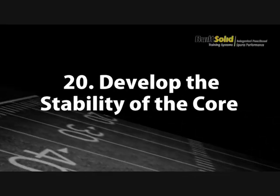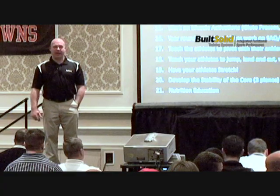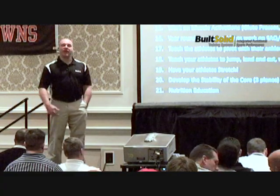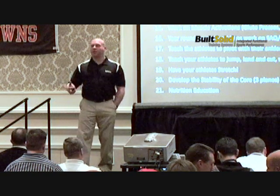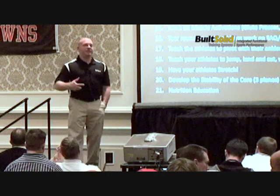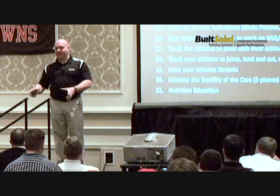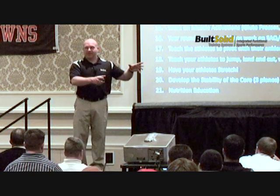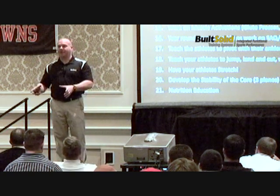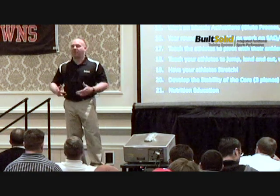Develop core in three planes — athletes have to be able to stabilize themselves in three dimensions. Teach your athletes how to eat, especially football players. Just because we lift hard doesn't mean we can eat everything in front of us. Athletes theoretically know what a carbohydrate and protein are, but until you say 'turkey good, pizza bad' — they don't realize it. Turkey makes you a better athlete, potato chips make you a worse athlete. Teach your athletes to eat better so they recover better and become much better athletes.